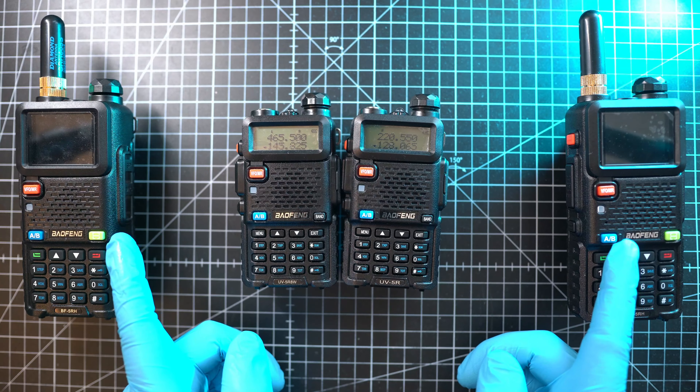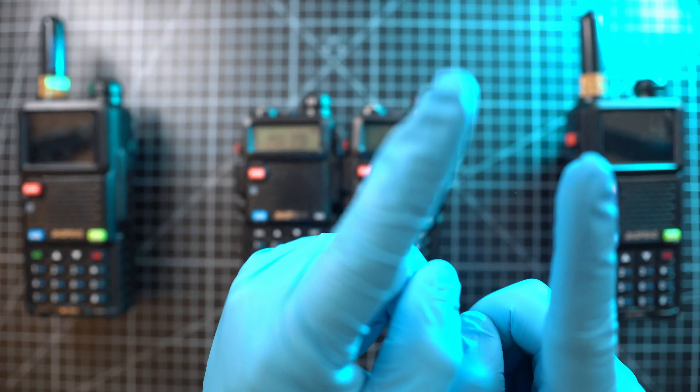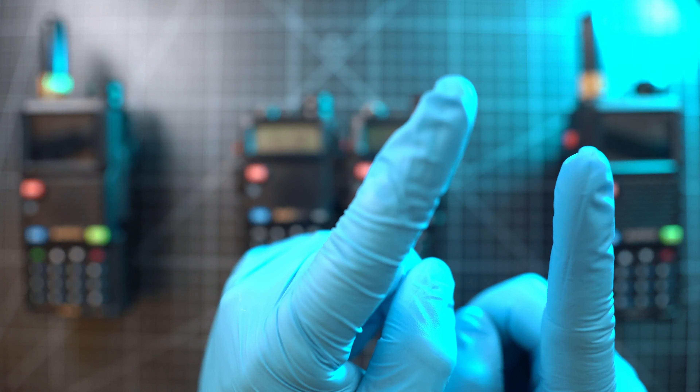I have done the same to two UV5RH radios from Baofeng. If you're wondering if you can hack or unlock those, here is the video.